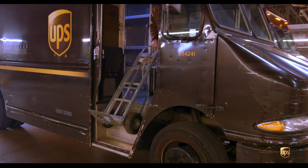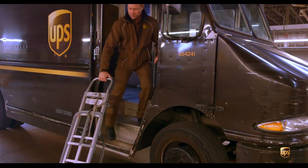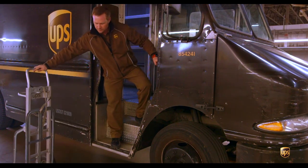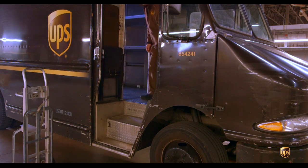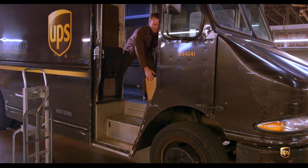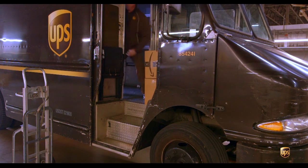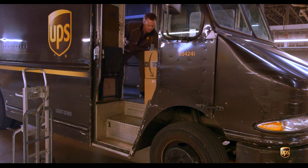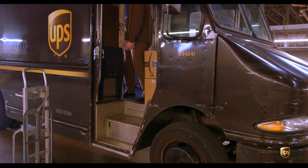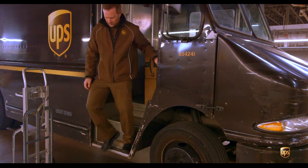Now let's talk about a front door delivery. I'm going to park my car, secure it, open up my bulkhead door, pull out my handcart, and place it down onto the street level. Then I can pull my packages out of the cargo area, setting them into the cab of my car before bringing them out of the package car. Once I have all the selected packages in the cab, I'm going to exit the car using three points of contact and then move the packages from the cab onto my handcart.